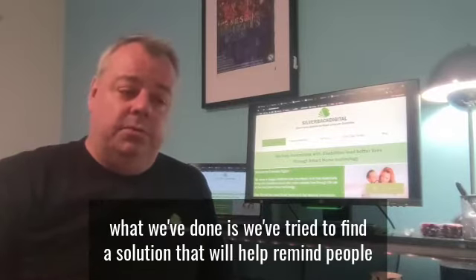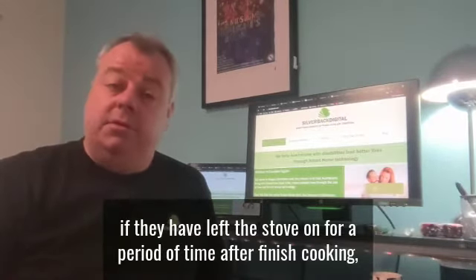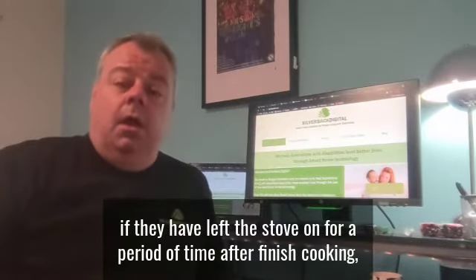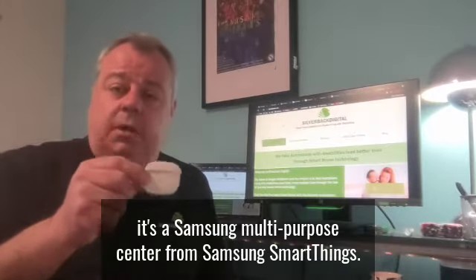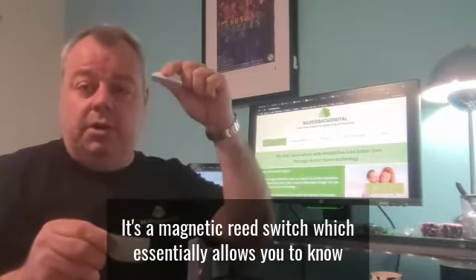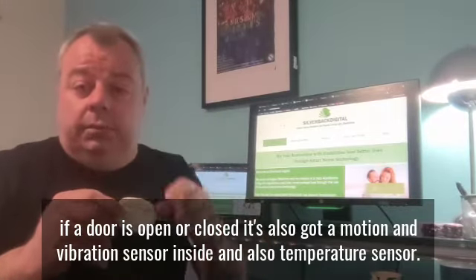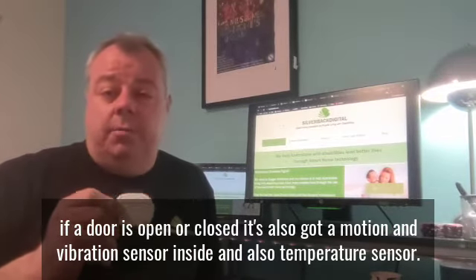So what we've done is we've tried to find a solution that will help remind people if they happen to have left the stove on for a period of time after they've finished cooking. What we're using is one of these — it's a Samsung multi-purpose sensor from Samsung SmartThings. It's a magnetic reed switch so it essentially allows you to know if a door is open or closed, and it's also got a motion and vibration sensor inside it and also a temperature sensor.